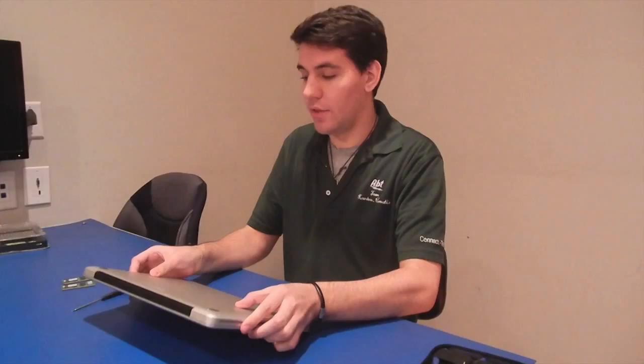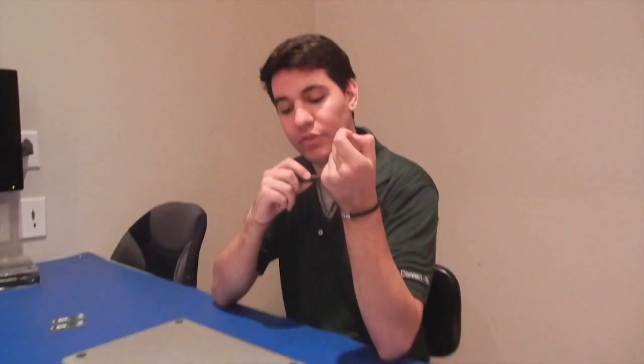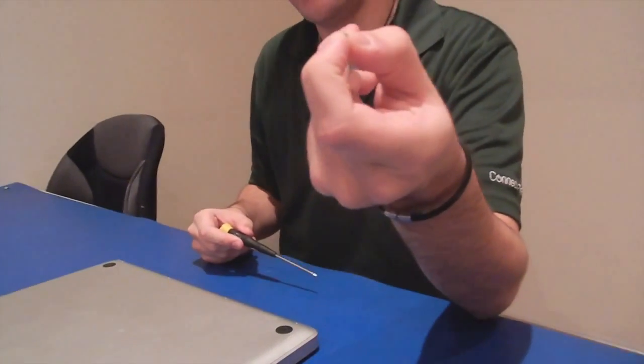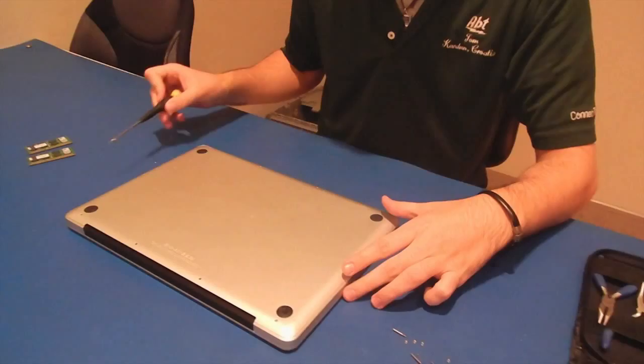Hi, I'm Tom from Afto Electronics, and I'm here today to show you how to change RAM on your MacBook Pro. The first thing you have to do is make sure you have a screwdriver that's small enough to fit in the screws. After that, you are going to remove the 10 screws that are located on the bottom of the computer.